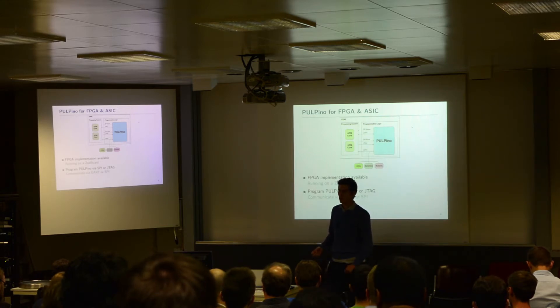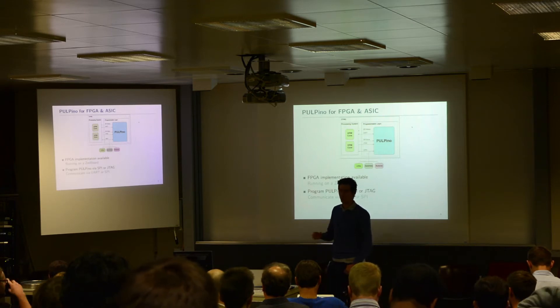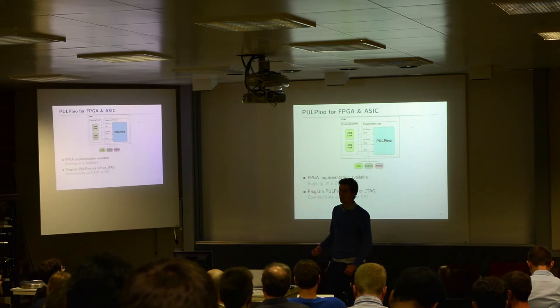We can also use those simple peripherals — specifically the SPI slave and the advanced debug unit — on JTAG to put the program inside Palpino and run it. Those two peripherals allow us to start, stop, and reset the core, and load any kind of program we want.